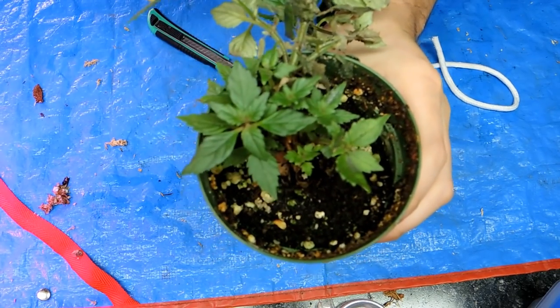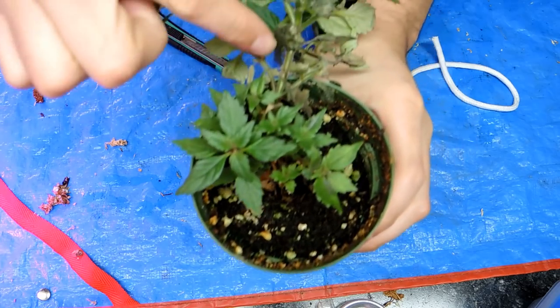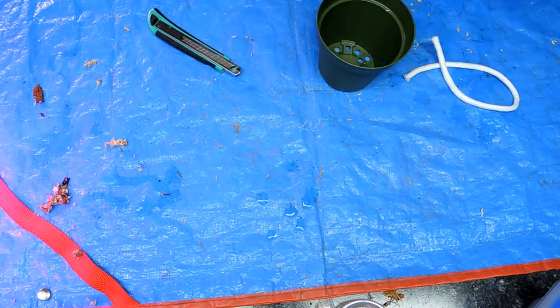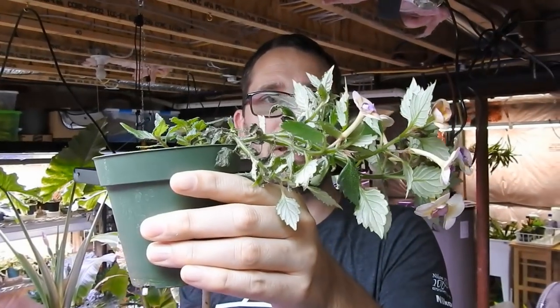Right now it's blooming beautifully, but I really should have trimmed it back a little while ago. As you can see, it hangs over the pot, and I'd really like it to stand more upright. To do that it needs to be a bit more bushy. At the base of the plant there are all kinds of little new growths.